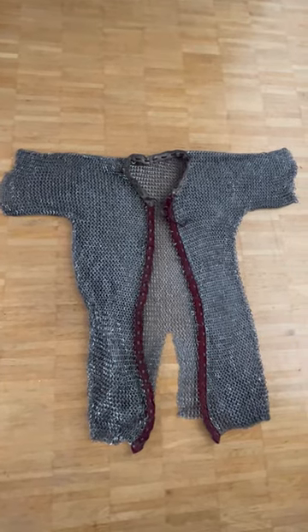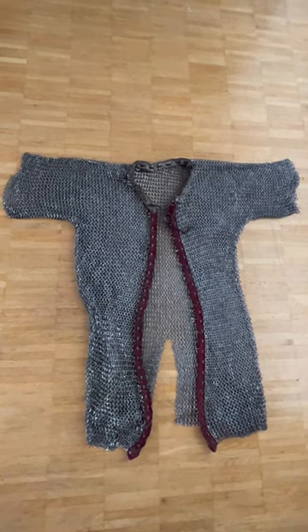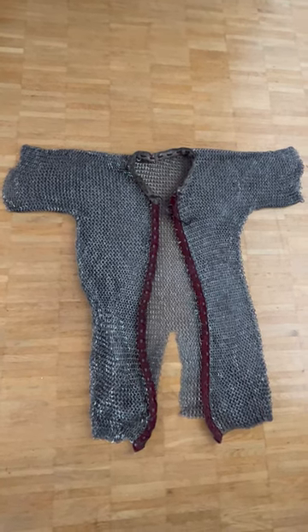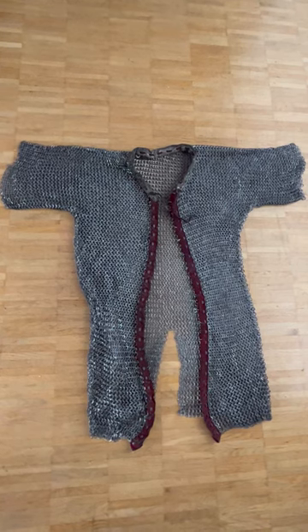This is a mail armor made by Sergei Gorbatko Rasmusar, Ukraine. There is a longer video on this mail armor on my channel and I will put the link in the description if you want to look at it.